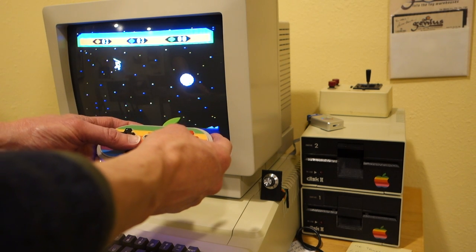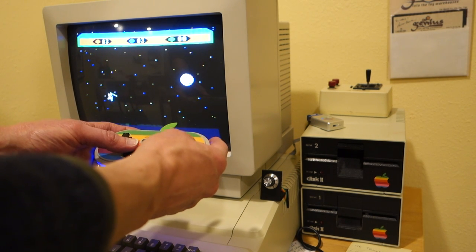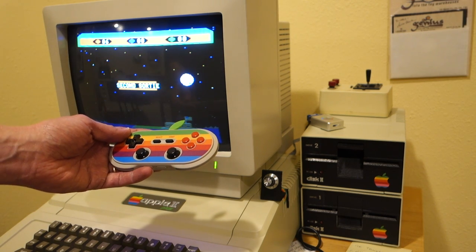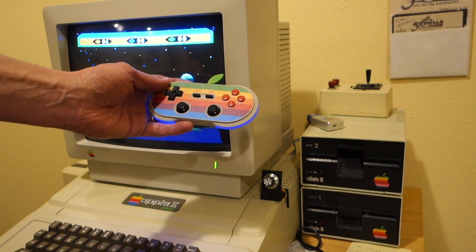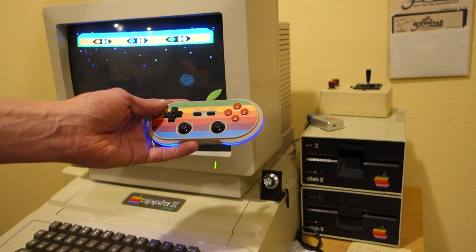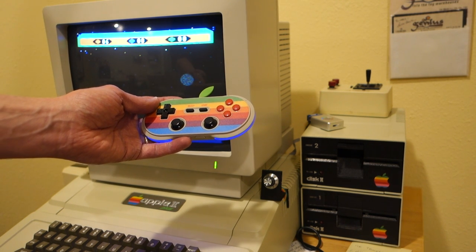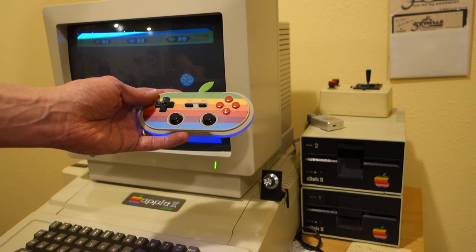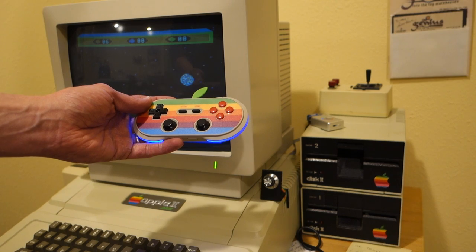The controller works great. You can pair it up with an Apple II Plus — I'm sure it would also work with a IIe or a IIc. I don't know if these will be available outside of the Kickstarter. If you didn't order one through the Kickstarter you might have to wait a few months until they fill all the orders, and then maybe they'll put more on sale.